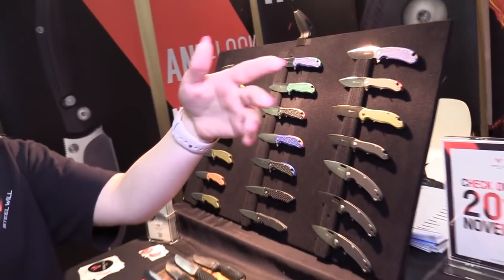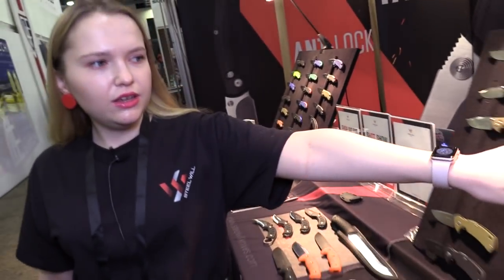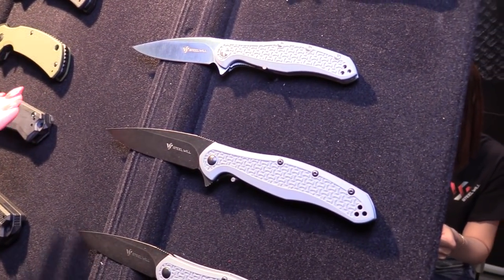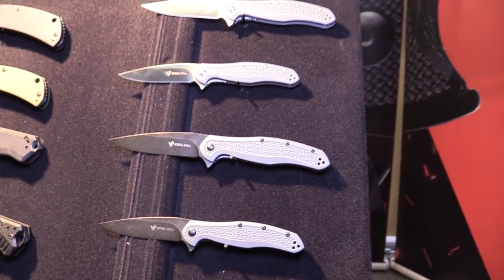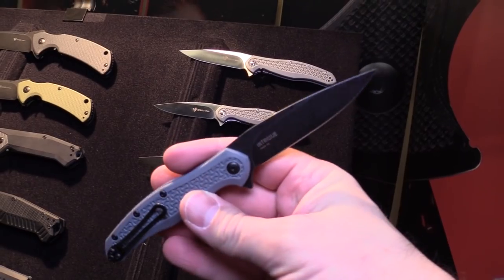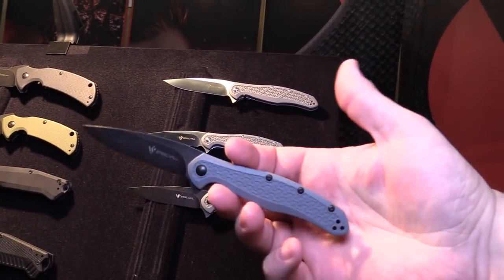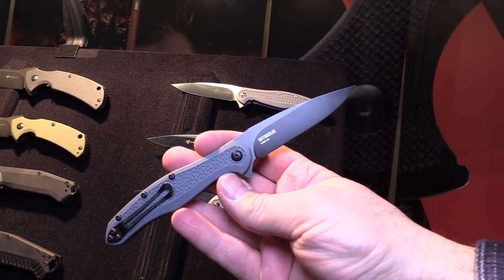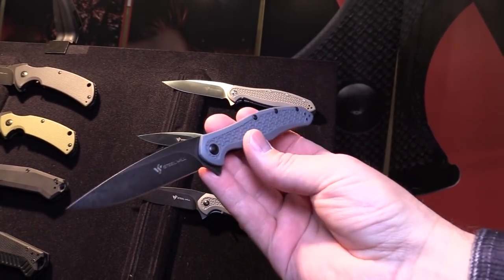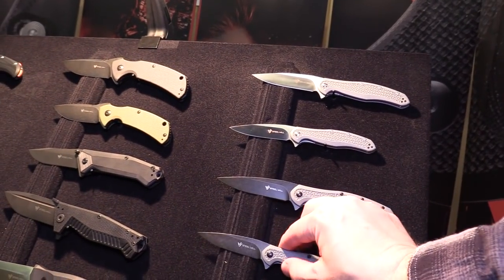Let's proceed to the Intrigs, which some customers have already seen. We have new Intrigs models also released early in January — these are for those who don't really like the shiny blade. Now we've got it in black coated as well. If previous Intrigs were really elegant and slim, this one becomes more aggressive. In both sizes, black coated now.